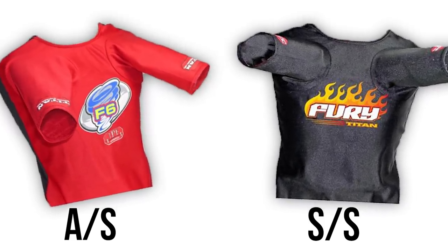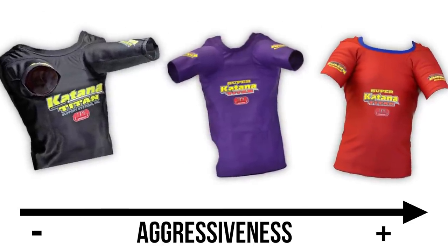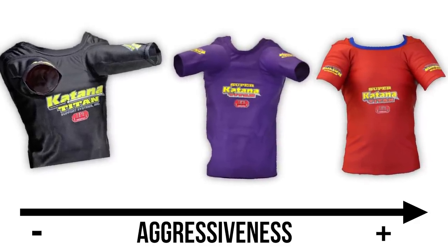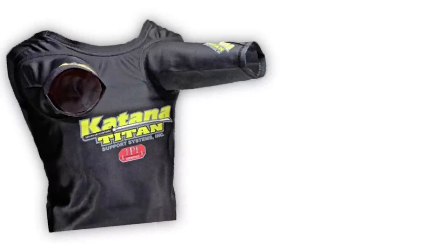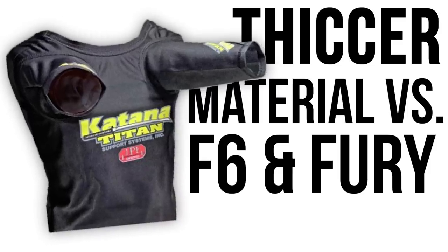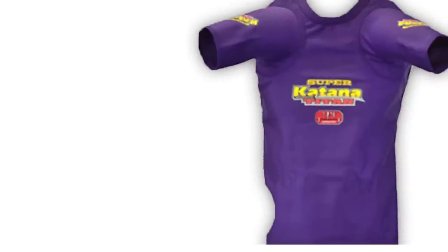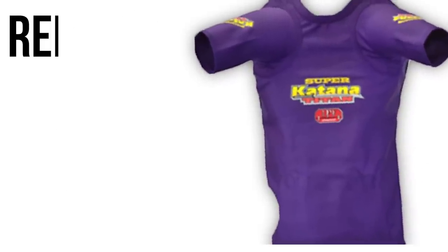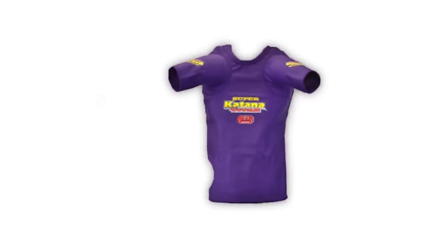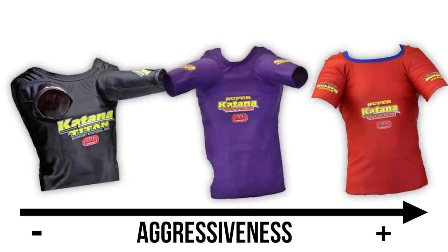This shirt is going to be a little less aggressive than the Katana, and there are three different Katanas. The regular Katana — and all of these come in both straight sleeves and angled sleeves, which you choose when you order. The Katana uses a thicker material; that's the biggest difference between the older generation and the new generation. It also has a slightly higher neck compared to the Super Katana. The Super Katana comes with a reinforced collar, and the collar is a little lower cut — it's a step between the Katana and the Super Katana low cut collar.